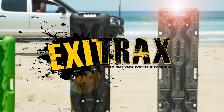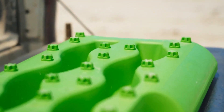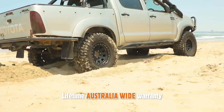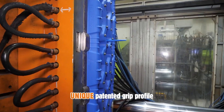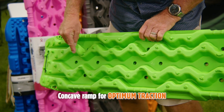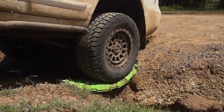Now let's take a look at the Exit Tracks. Ground engagement teeth on the underside to reduce movement and slip, rounded channels to help distribute the weight evenly across the board. Strategically placed engagement nodules that'll get you out of the bog quite easily, and it's got a lifetime warranty. A painted sight block grip profile for ultimate traction and easy recovery, concave upper for optimum traction and recovery ease, and a convex profile design to conform to the terrain as you roll out with ease.